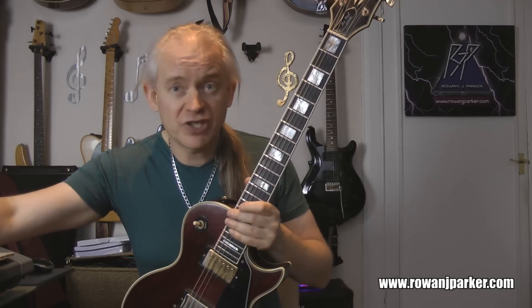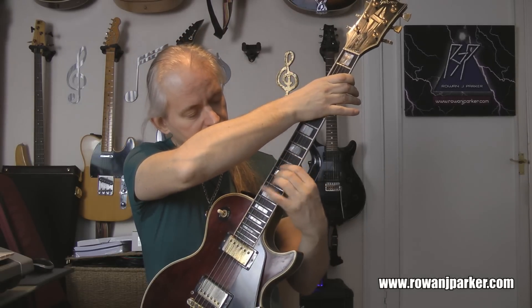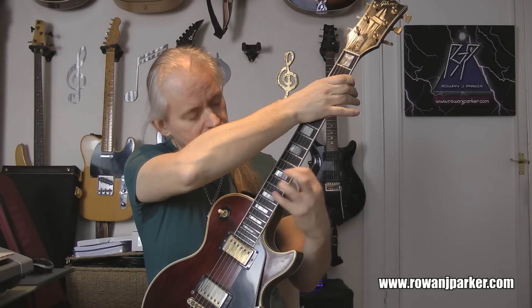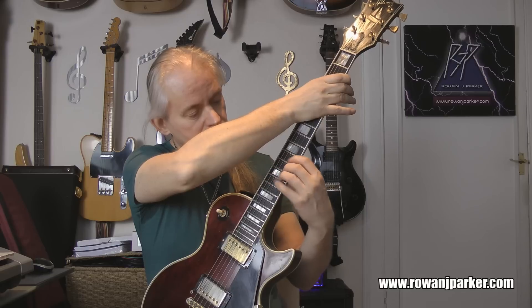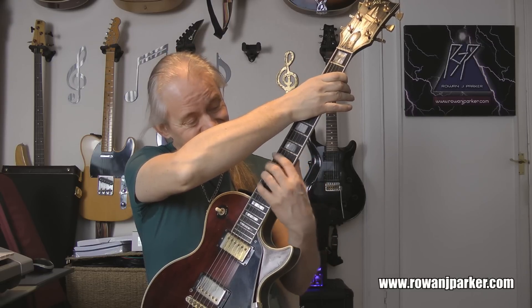Okay, here we are at the insane tempo — 140 BPM demi-semiquavers. It's going to be a real challenge for me, this is approaching the limit. Let's just see what we can do. Ready, steady, play. [plays] That's getting hard. Never mind — did it, more or less. 150 is the target.